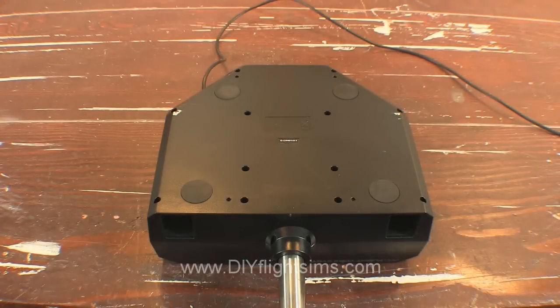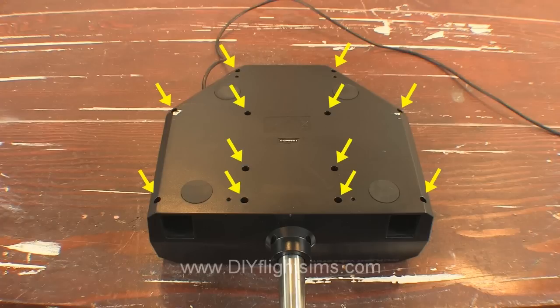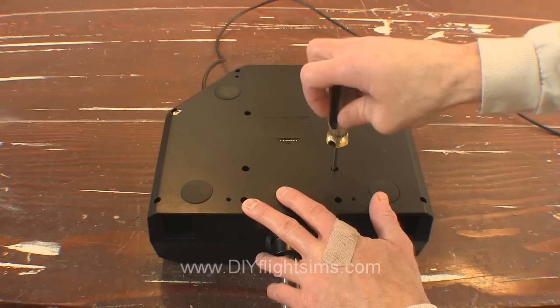Disconnect the yoke from your computer and turn it upside down on a table. There are 12 screws that hold on the bottom of the control housing. Carefully loosen all of these screws.